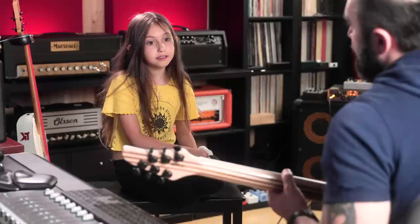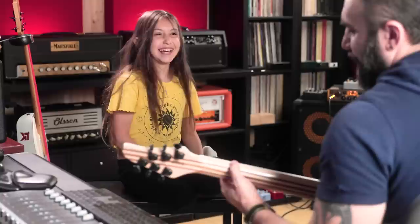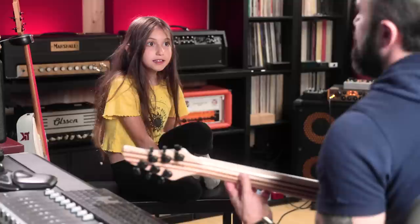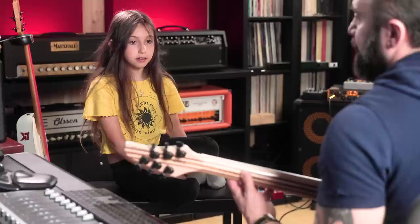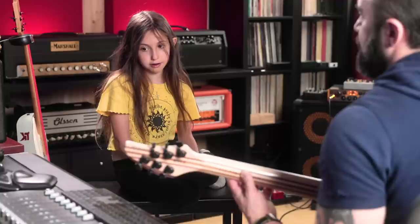Good — sing me a fifth. Nice! I'm not trying to sing it out loud — challenge! Sing me a minor sixth. Minor sixth.